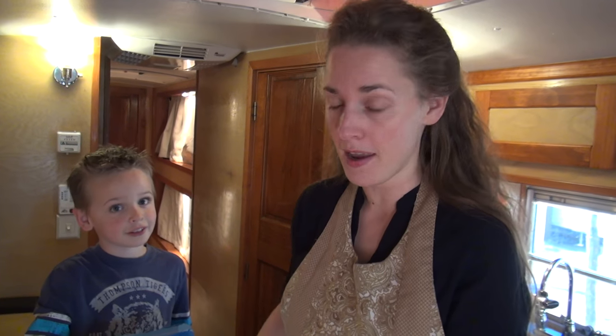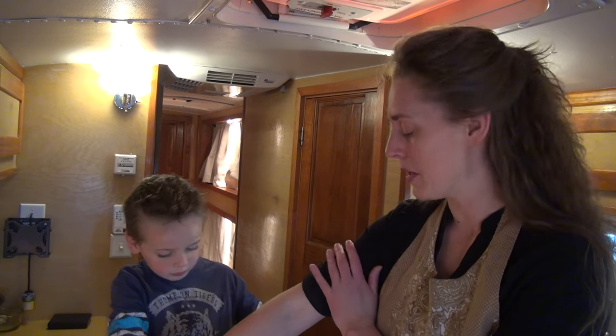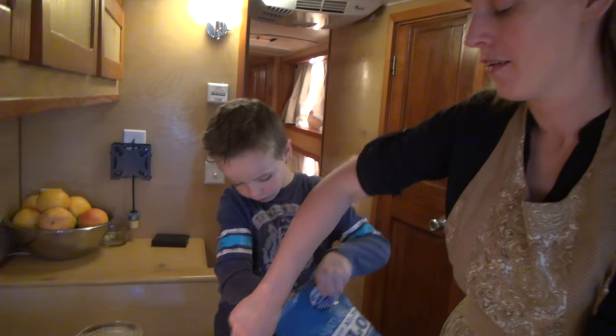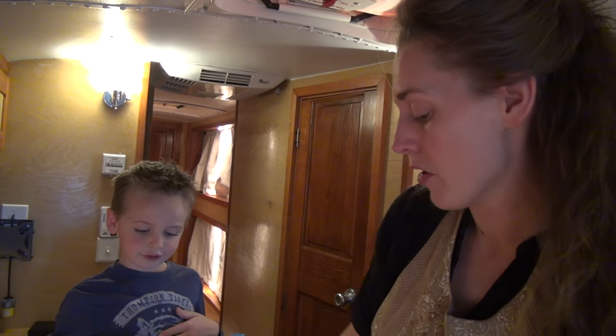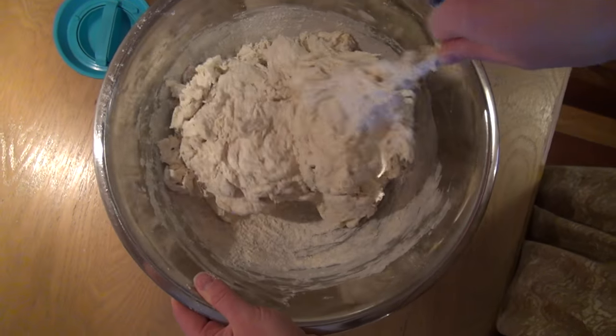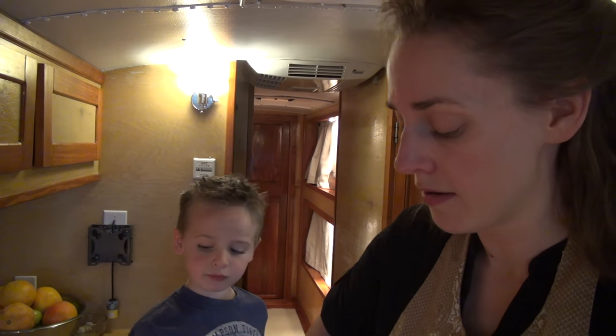I literally do everything by hand — for one, because we're in the bus I don't have the power to run a mixer, and I don't have the space to store a mixer. So I just figured, hey, this is a workout. When you're making four loaves of bread, a lot of time an electric mixer cannot handle it. So these hands can handle four loaves of bread.